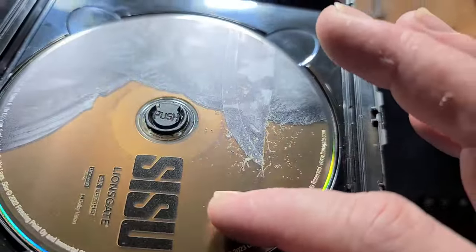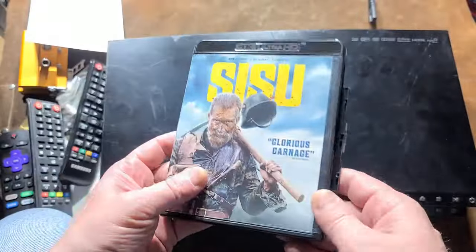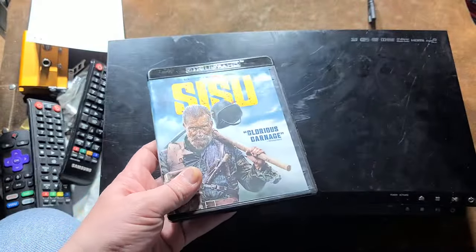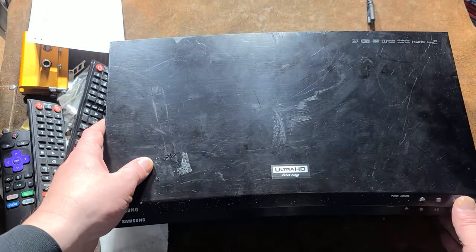Some discs are really bad — this one has like a real light printing and then a whole extra layer, and this disc just vibrates and vibrates until the movie gets going and it's read well enough, and then it can slow down.